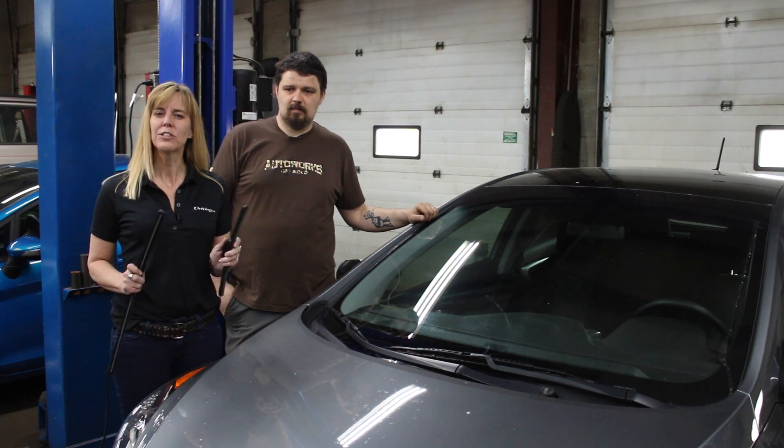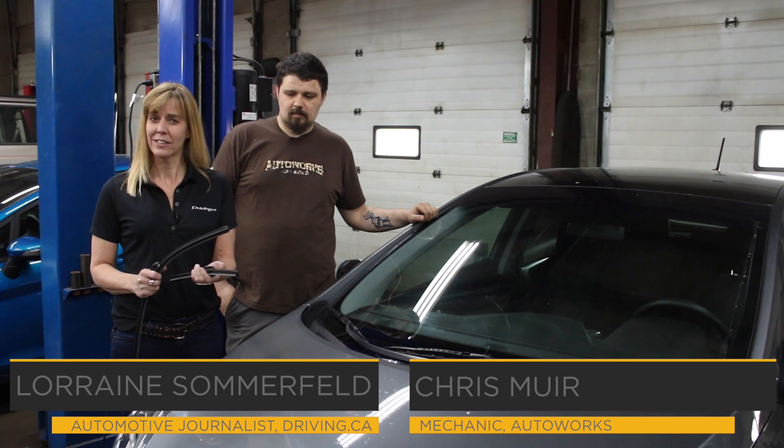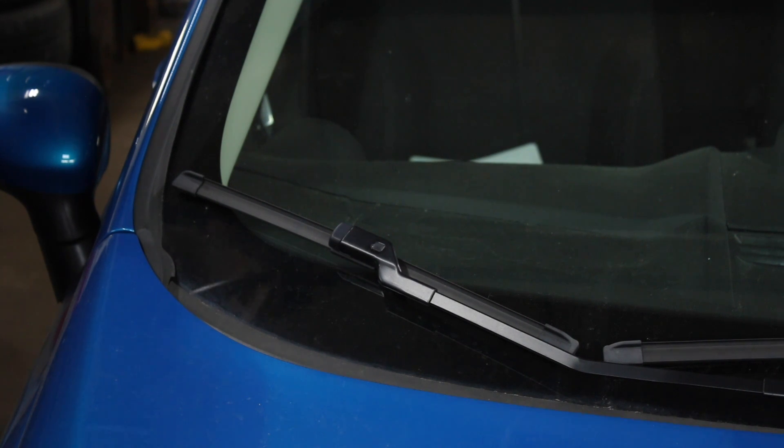In this segment of Lorraine Explains we're going to talk about wiper blades. Most things you should probably go to your mechanic to get done, but there are some maintenance things that you can do yourself and they're actually fairly easy. I'm with Chris Muir from Auto Works in Oshawa and we're going to show you how to put on the two most common types of wiper blades.